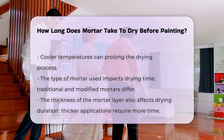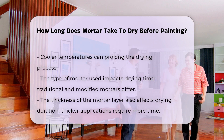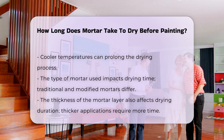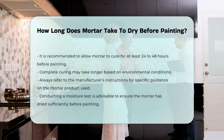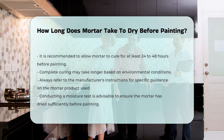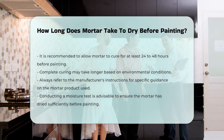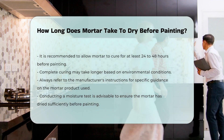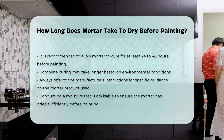It is recommended to allow the mortar to cure for at least 24 to 48 hours before attempting to paint. However, complete curing may take longer depending on the conditions mentioned. Always check the manufacturer's instructions for specific guidance on the product being used. To ensure optimal results, it is advisable to conduct a moisture test, which can help determine if the mortar has dried sufficiently before applying any paint.